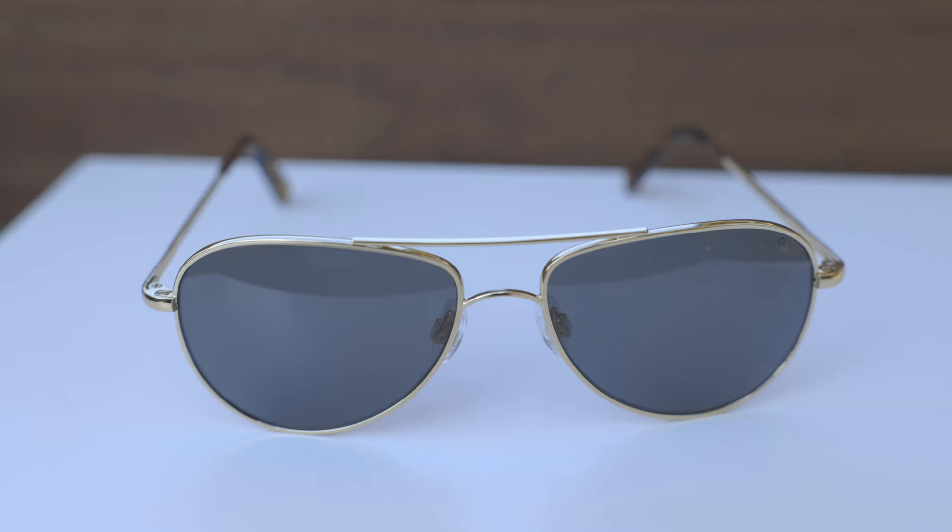Hey guys, welcome back to Shade Review. In today's video, we are reviewing the Randolph Hawk sunglasses.